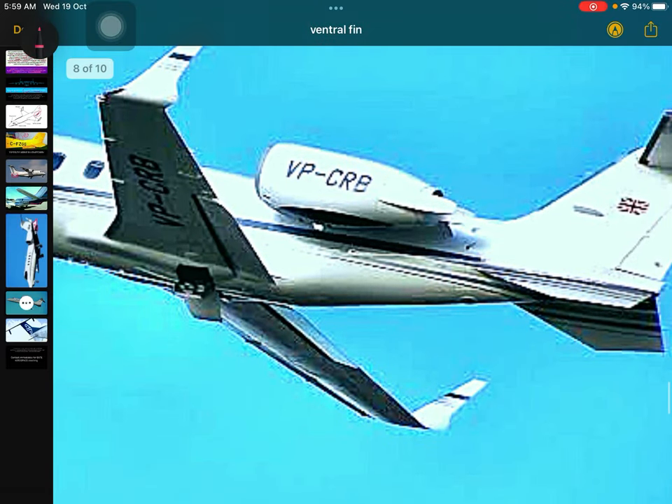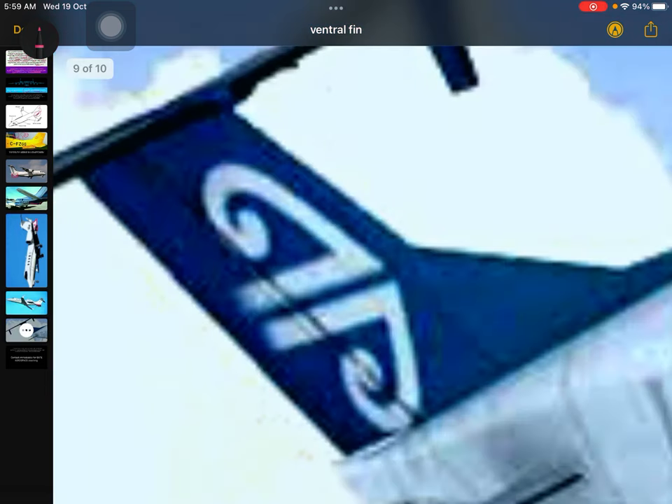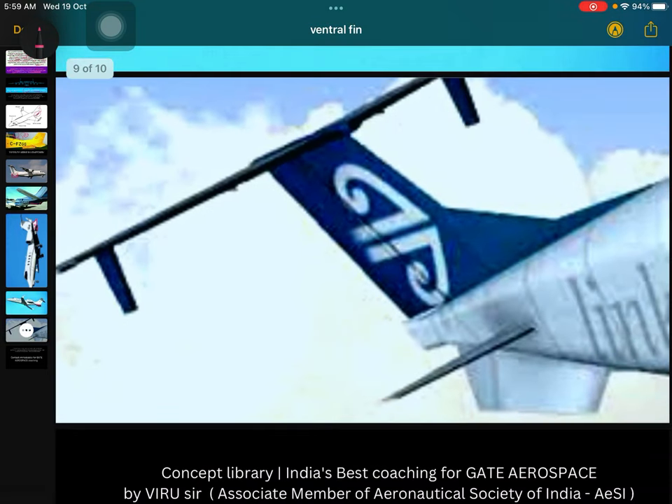You can see in this aircraft, this part is the ventral fin, and here this part is also a ventral fin — so there are two different ventral fins on this aircraft. Now in this next aircraft, you have a bigger ventral fin. This is your horizontal tail, and you can see the size of the ventral fin as compared to it.